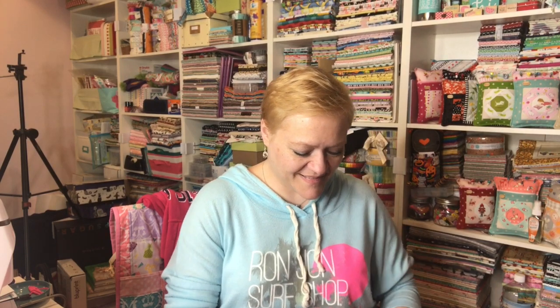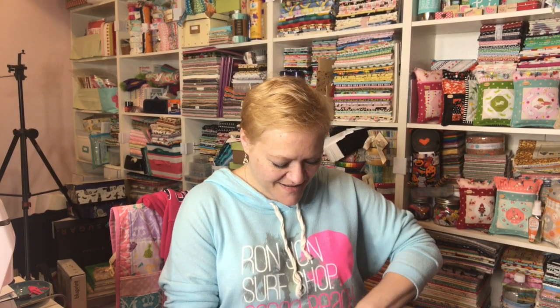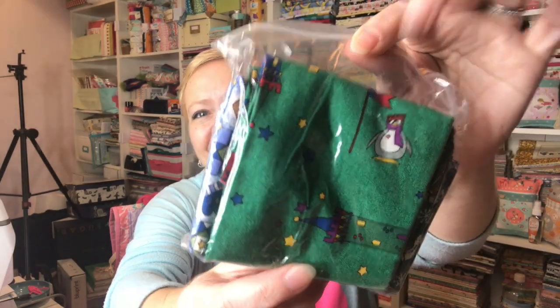I'm just going to pick this up first and let's open it up. Oh my goodness. I think it's fabric scraps. That's cool.